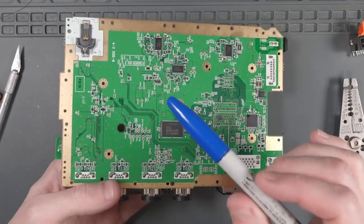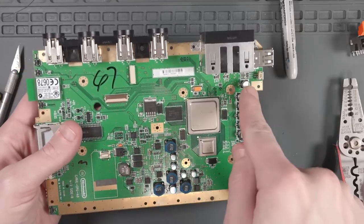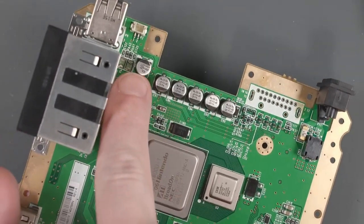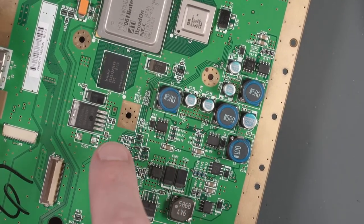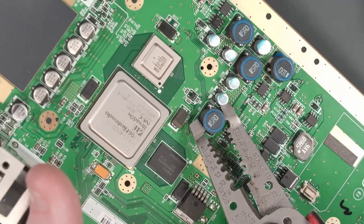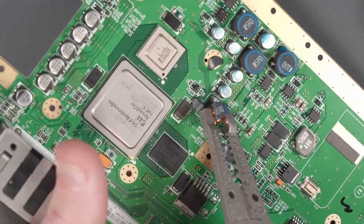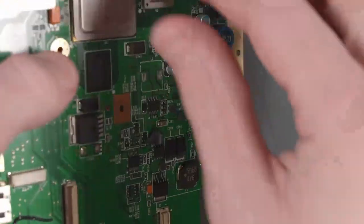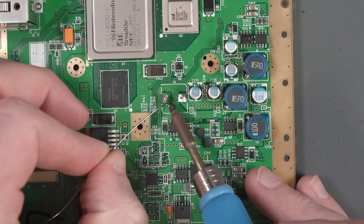We're going to be tracing the outline that we're going to cut with our Dremel in a minute, but before we do that, I want to remove some of the larger components that are going to be in the pathway of our cut on the top side here — this component and this capacitor. Since we're going to be cutting through this pathway anyway, there's a chance these pads will get damaged, so I'm just going to use some pliers to rip them off. Then let's remove the legs with some solder.